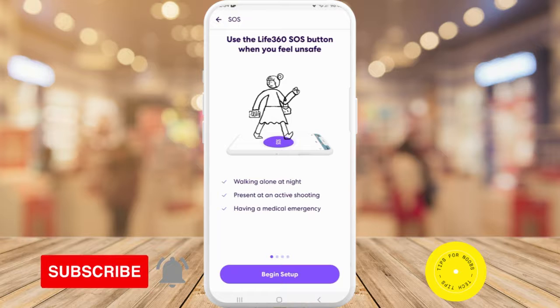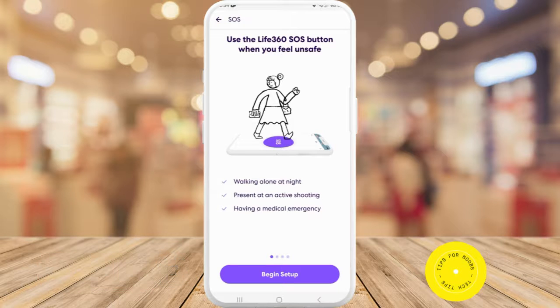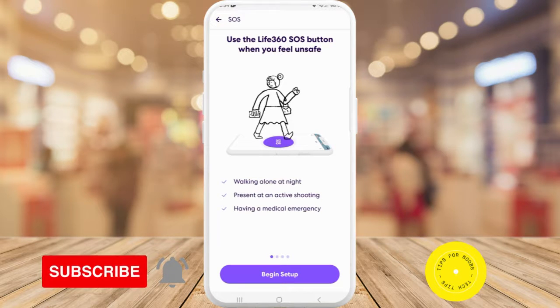This applies if you're walking alone at night, present at an active shooting, or having a medical emergency. Once you have it set up, you hold down the SOS button if you feel unsafe or think you might need help.